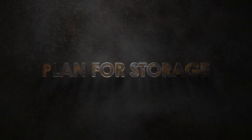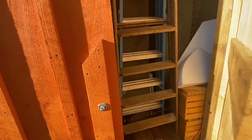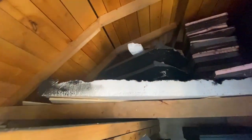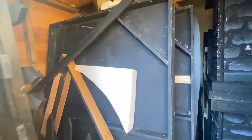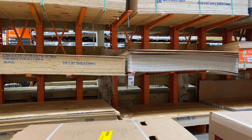Before you build anything, make sure that you have enough space to store whatever it is you want to build. In my case, I built — or had someone build — a shed that fit all the things I knew I wanted to build, in this case the graveyard set, and still had a couple of places left over for new builds. It was out of the weather, nice and safe, and I was able to store everything I needed in this shed.